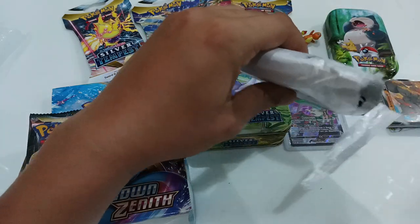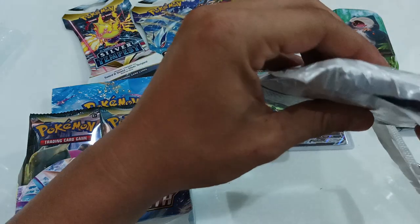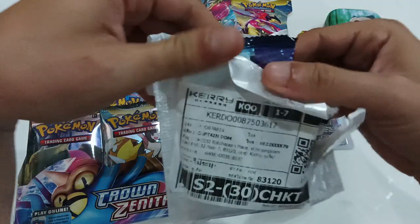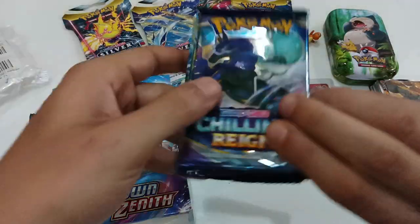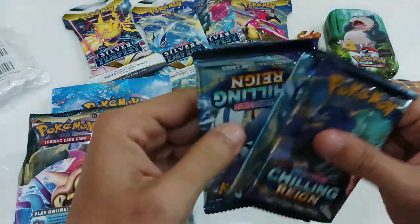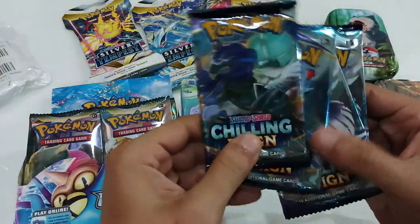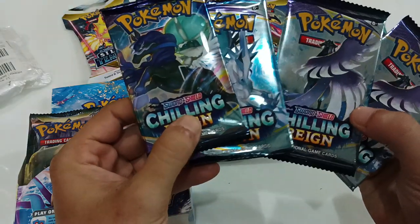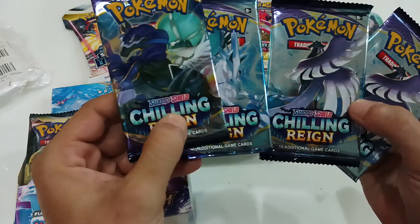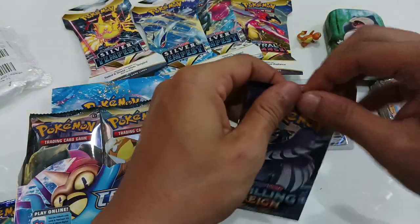Okay, let's open this. Oh my god, that was rough. So already we know they're fake because they've got these zigzags — these are fake chilling reign packs. I still can't tell from the packets, but let's get one of these open anyway and see what it's all about.